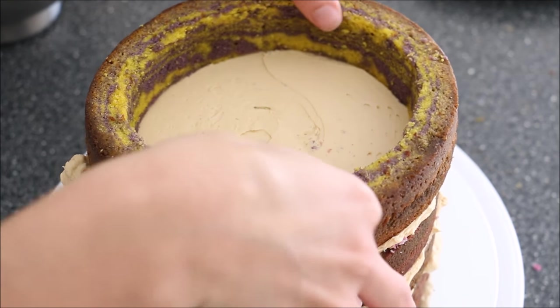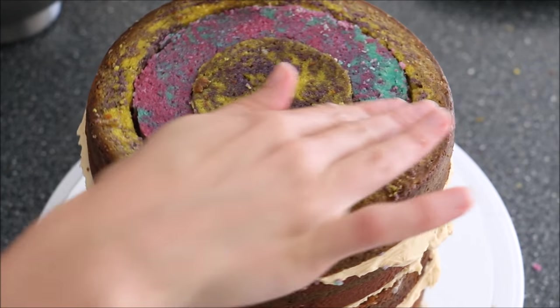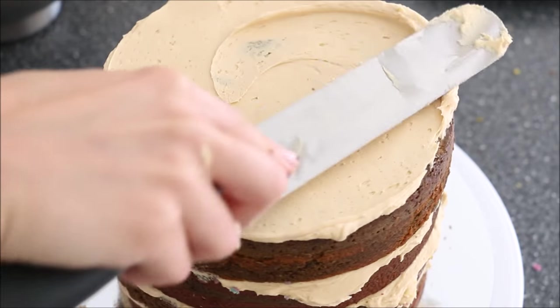Then apply your filling and follow those steps again, but this time using the opposite cake. So if you start with the purple, your next layer has to start with the opposite cake. Follow that through until you're finished with all your cake layers.